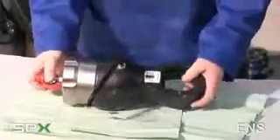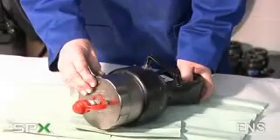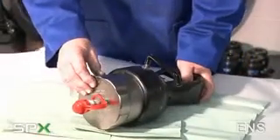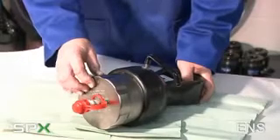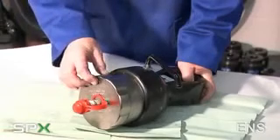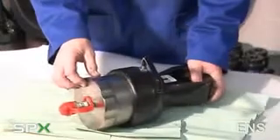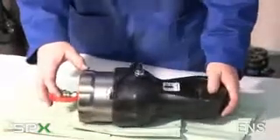A subsea version of the nut splitter is also available. Rather than a spring return piston there is a hydraulic return. On the tool there will be a connector in the centre and a connector offset for the return system. Operation is exactly the same as the conventional nut splitter.